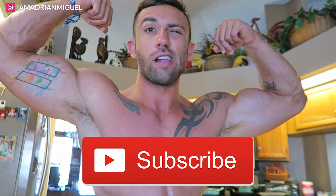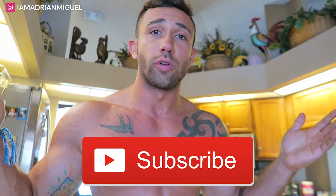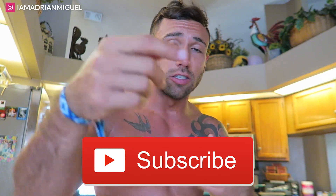Anywho, that's how I marinate my chicken, guys. If you like this video, give it a like and subscribe to the channel if you haven't done so yet. Make sure you click the bell icon so you don't miss any future videos. You can follow me on Instagram, Twitter, and Facebook. Alright, stay swole y'all.